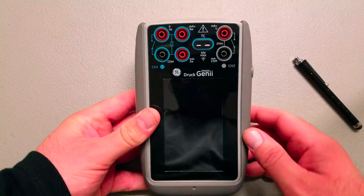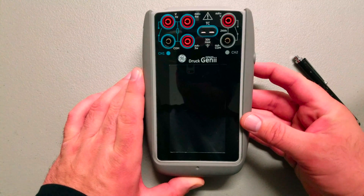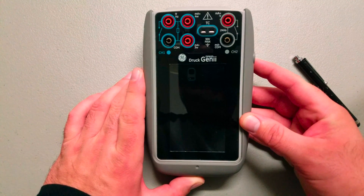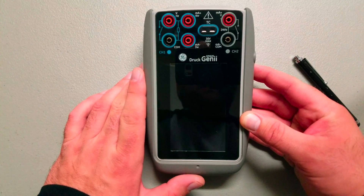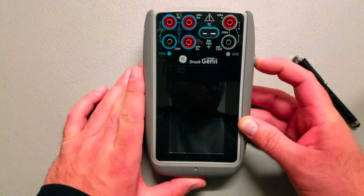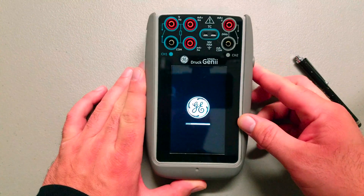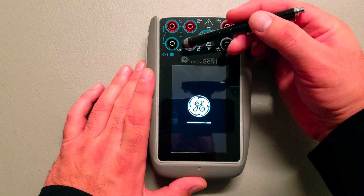Welcome Automated Nation. We're going to do a review here today on the GE Druck Gen 2, or the second generation of the DPC620 handheld process calibrator. First things first, we're going to power it up here and go over a few features while waiting on it. This is channel two and channel one.